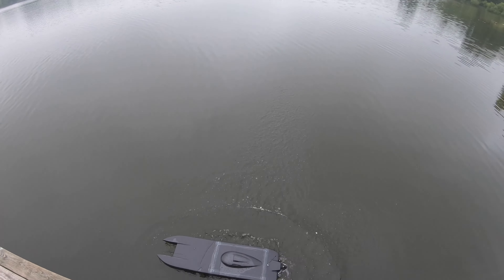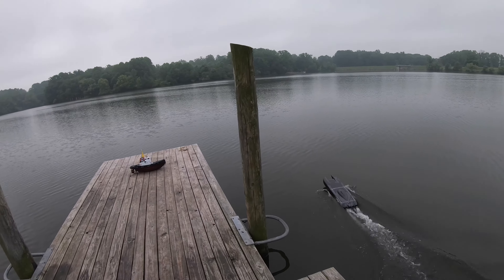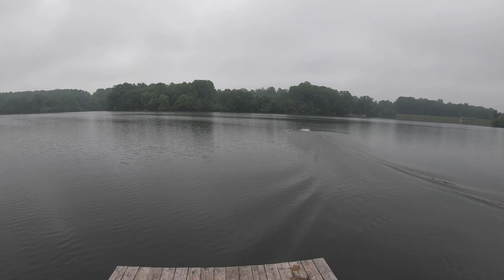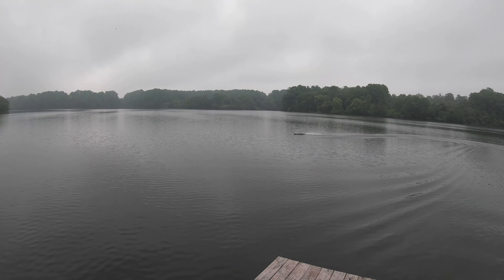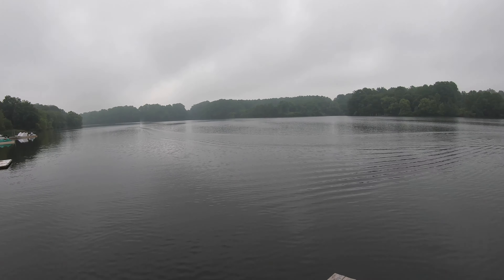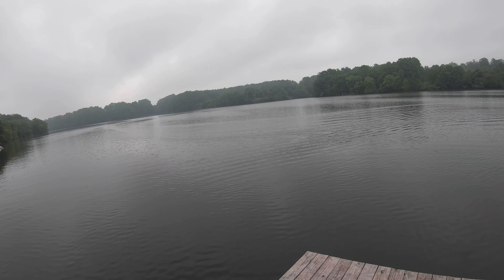I'm finding that moving the batteries forward helps a lot as far as reducing the porpoising. I left the struts in their stock position, but I'm finding this boat likes battery forward on this particular prop.